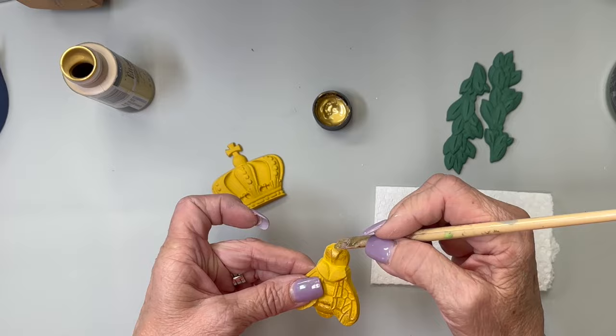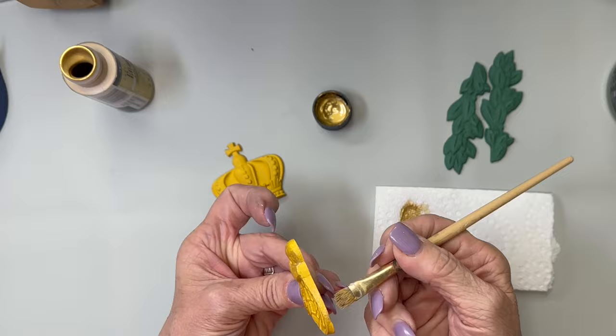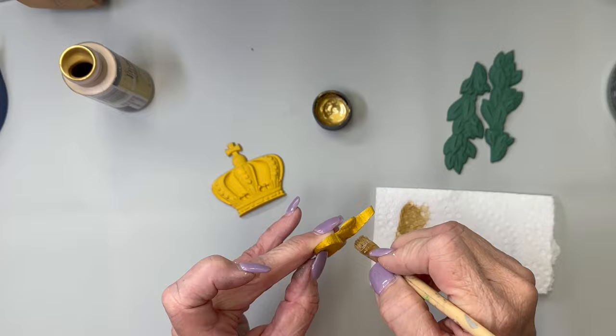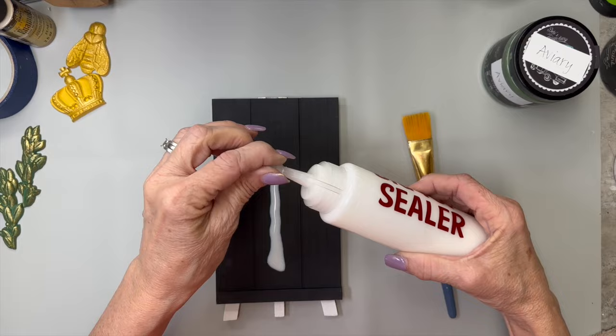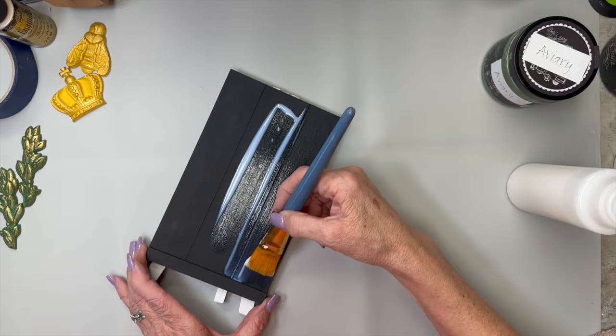I painted the leaves with some green — I think it was Aviary but it looks a little too dark. I'm just going to take some acrylic metallic paint and go over the top so you can see all the details. Same with the green leaf laurel parts — leafy vine pieces, how about that. Then I'm going to take Big Top to seal the easel so the paint isn't going anywhere.